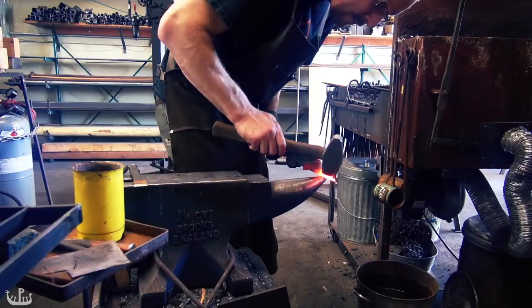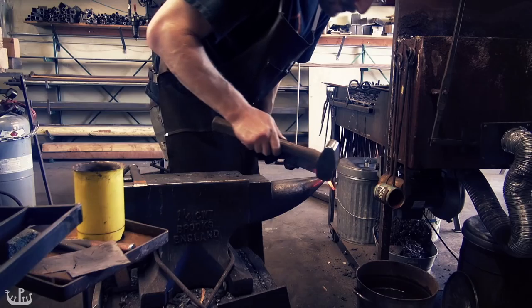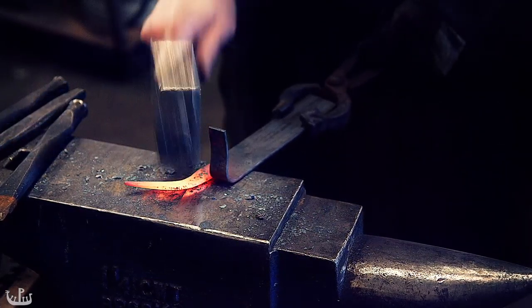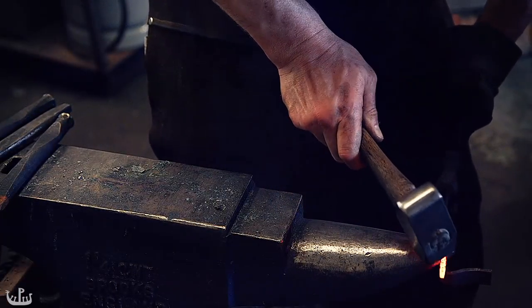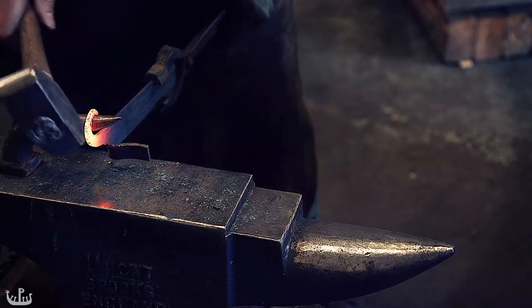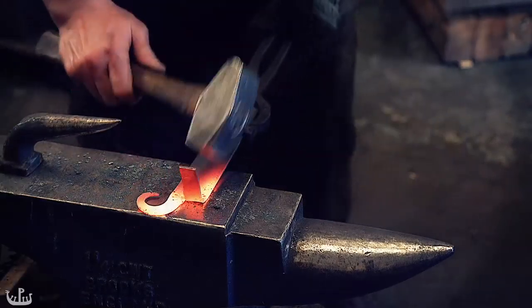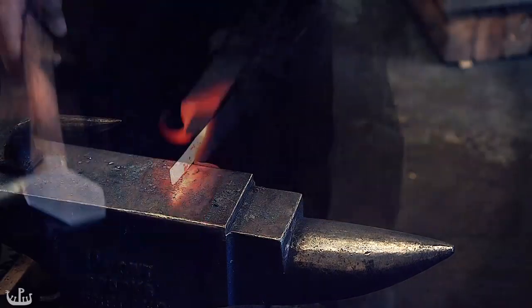The individual operations are very similar to before. I am drawing out the steel by forging a point, and then tapering it, and once the piece is long enough, I curl it up over the horn. The main challenge is going to be to forge the other piece into an identical shape, or at least close enough that no major differences are obvious.